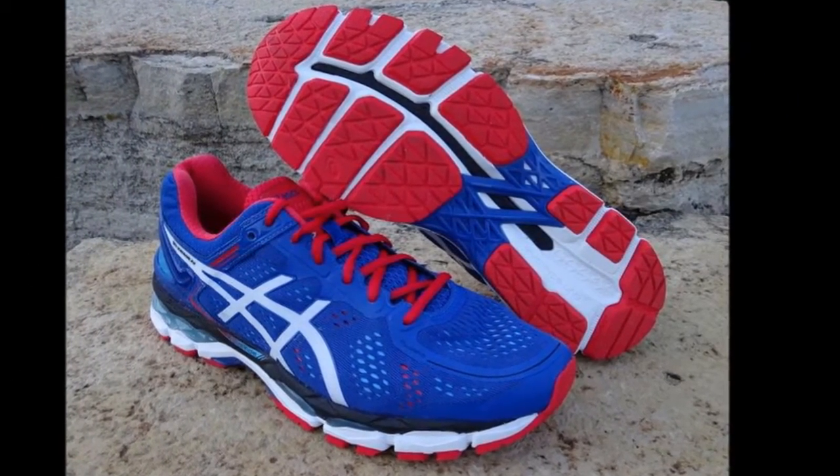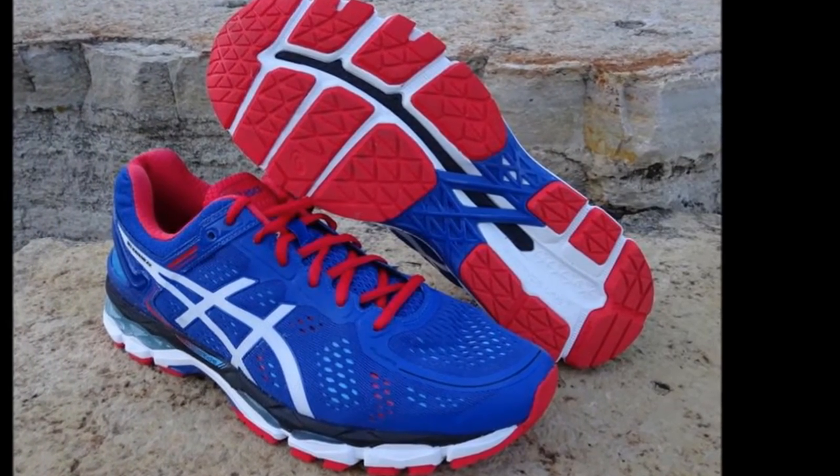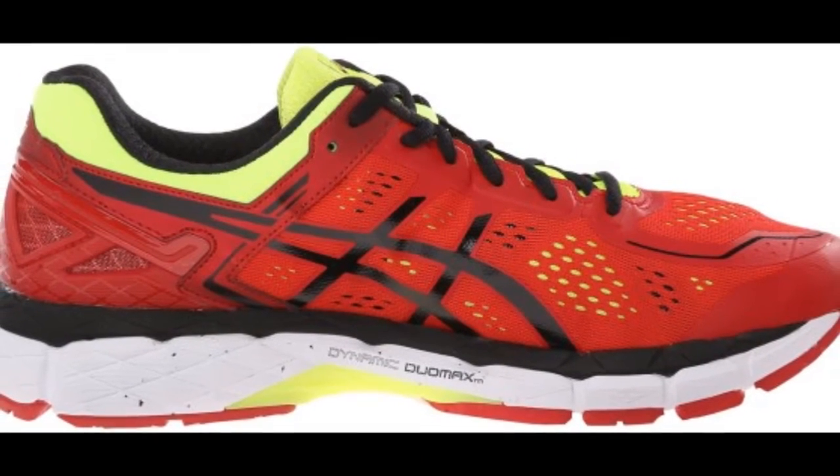The fit of the Asics Gel Kayano 22 was greatly enhanced. It has an increased width in the forefoot, and the mid-foot delivers a more relaxed environment, giving a comfortable fit to a wide range of runners.